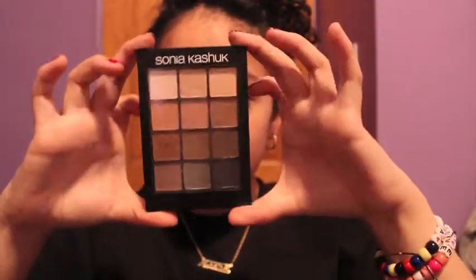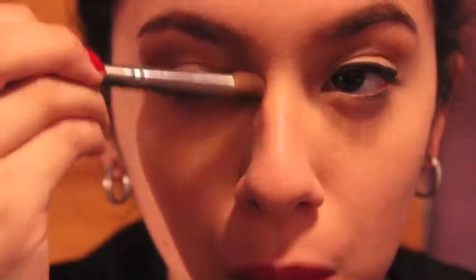Next up, I'm taking the Sonia Kashuk palette and a fluffy brush, and I'm going to be applying the matte brown in the crease, because it complements my eyes and creates an illusion of bigger eyes for me. Then I'm also going to be taking the same brush and defining my nose, just because I like to define my nose.